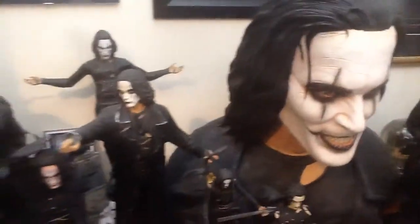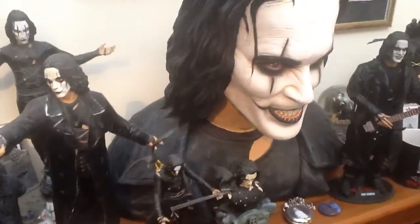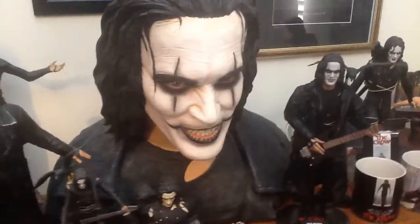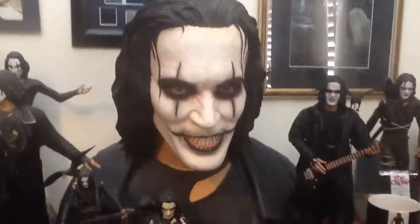So yeah, this is my small figure collection of Brandon Lee. There are some more figures that I want to show, but I can't actually put them all in. So keep watching, and thanks. Thanks for the interest.